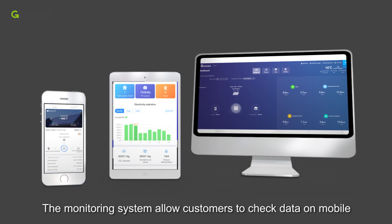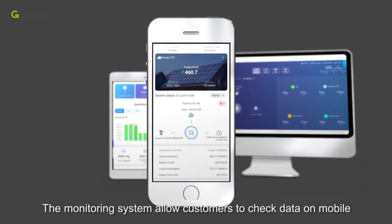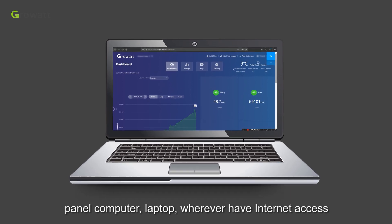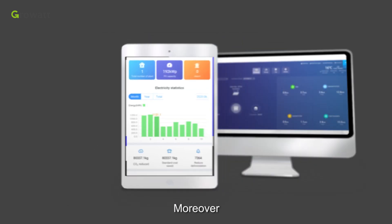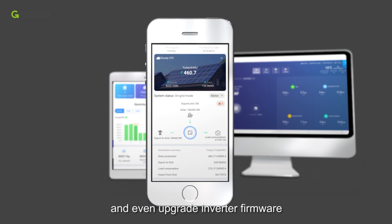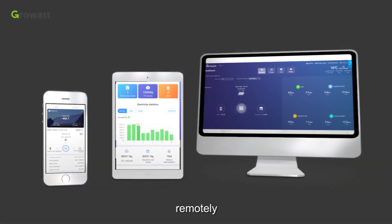The monitoring system allows customers to check data on mobile, tablet, laptop, or any device with internet access. Moreover, it is also able to adjust inverter parameters and even upgrade inverter firmware remotely.